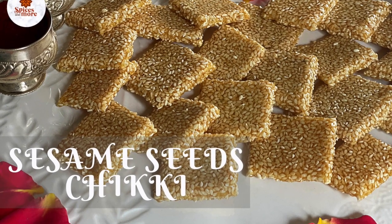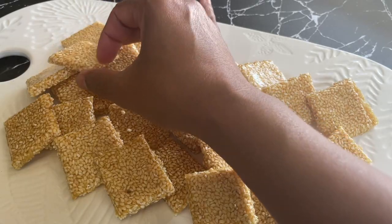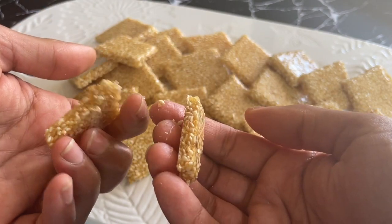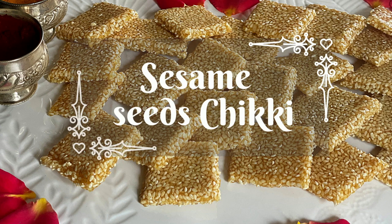Chikkis are a very popular Indian snack made with caramelizing sugar or jaggery and seeds or nuts. Today I'll be showing you the recipe for a sesame seed chikki. This is made especially during the Sankranti or Pongal period.